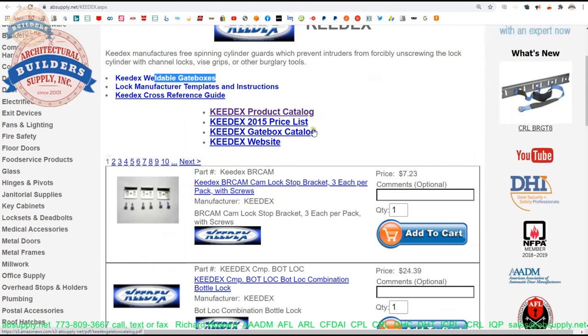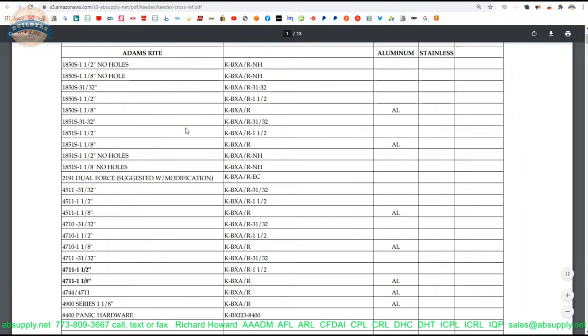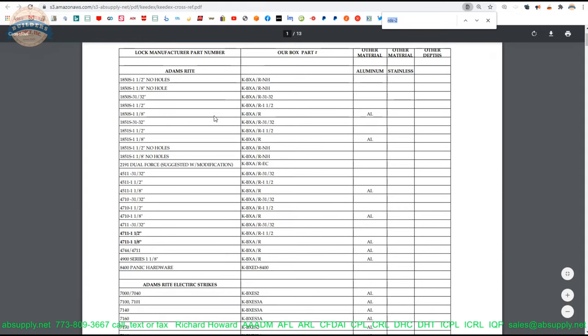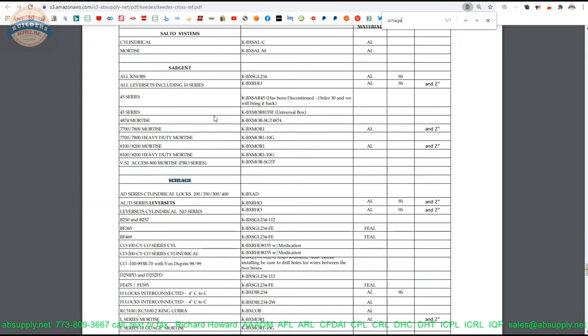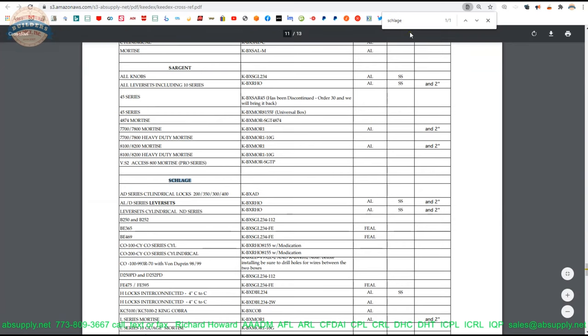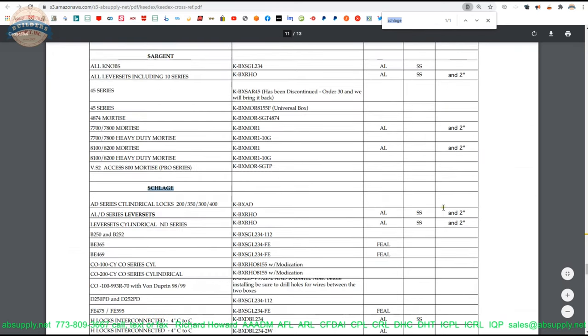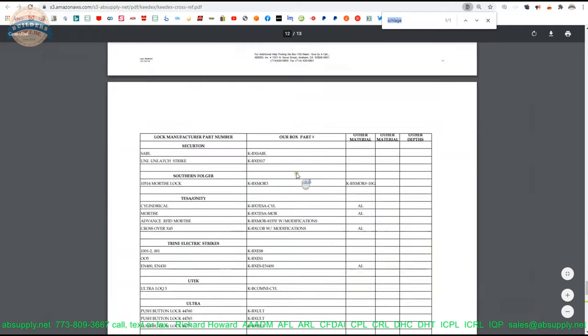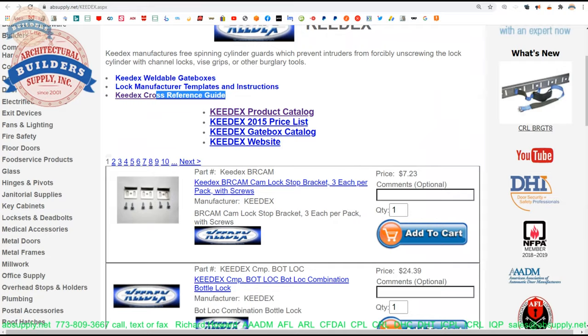Speaking of gate boxes, there's a cross-reference table here. That's handy because you can look up the lock you're working on and find a compatible gate box. I searched for Schlage and you get to the area where Schlage starts. All the locks are listed, and then all of the compatible gate boxes with different base materials — aluminum if you're building an aluminum gate, for example. All major lock manufacturers are on this page with compatible gate boxes listed.